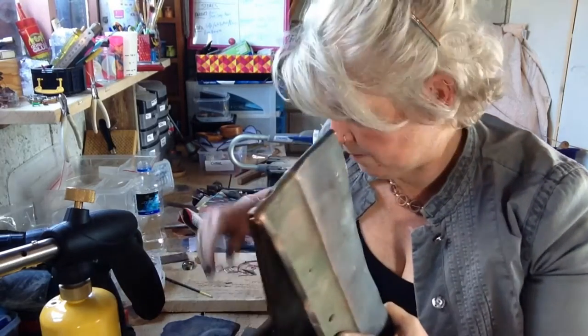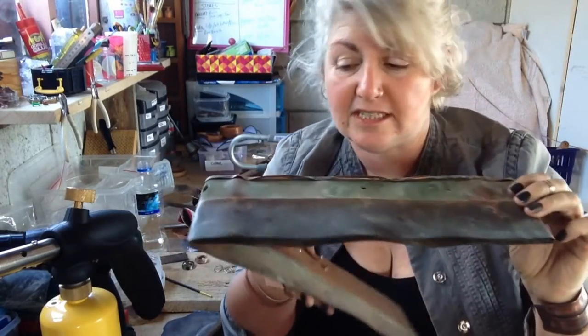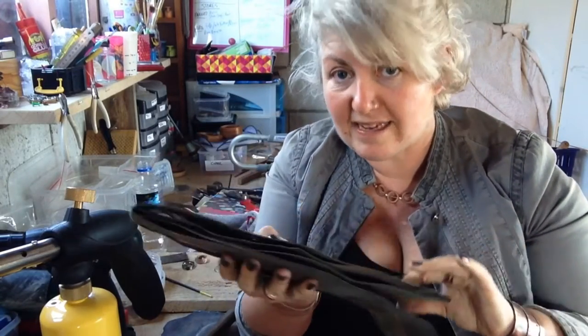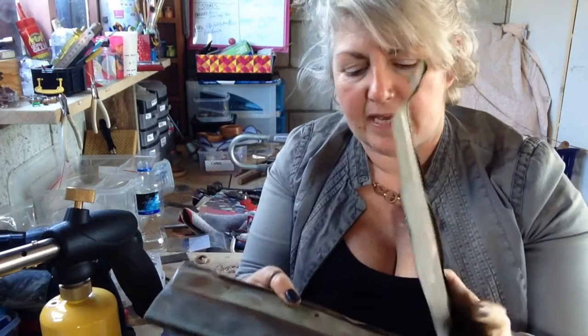The first material that I use — the actual copper — comes from this. This is flashing. It's recycled, it's from houses. The flashing is like a copper sheet. It's really old, it's really dirty, and it's fantastic stuff to work with.